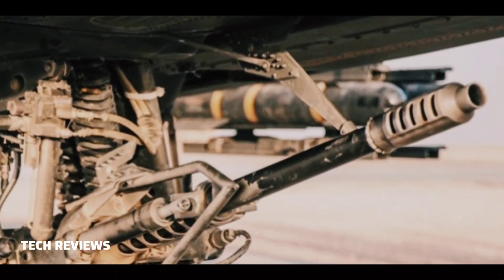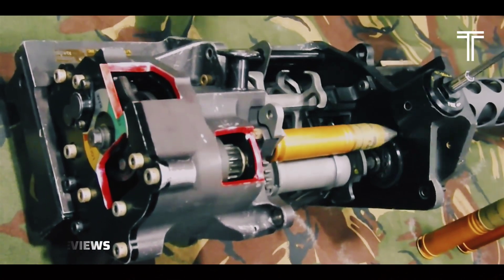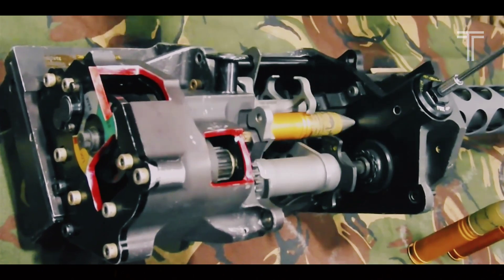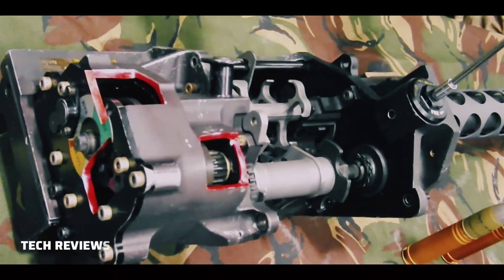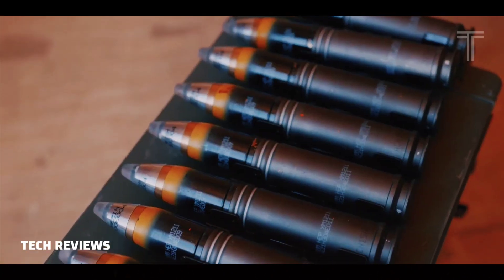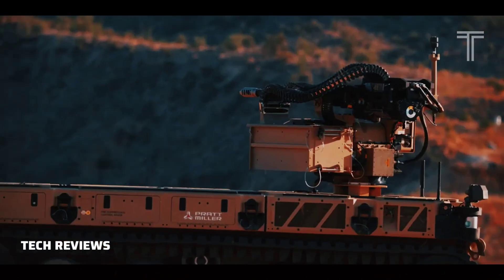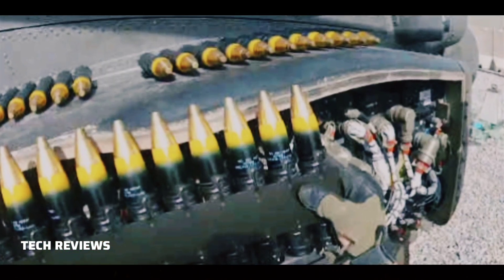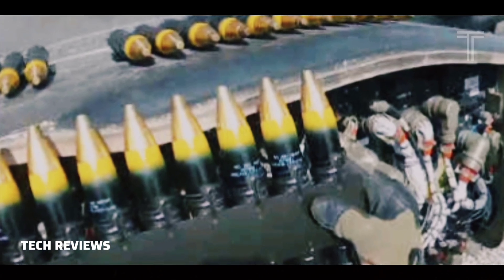The lightweight 30mm rounds come in three varieties: the M788 round, which has a blue band near the nose; the M789 with a yellow stripe atop a black band; and the M799 with a red stripe atop a yellow band. The M799 high explosive incendiary round is not used by the U.S. Army because of the danger of a round exploding in the gun barrel.